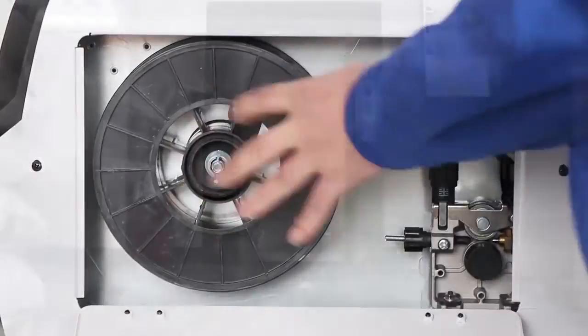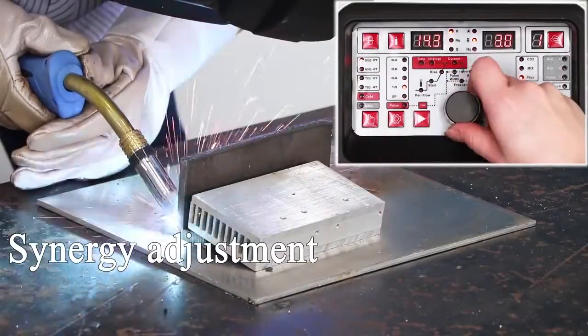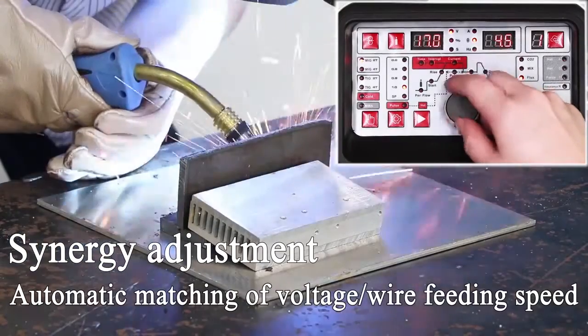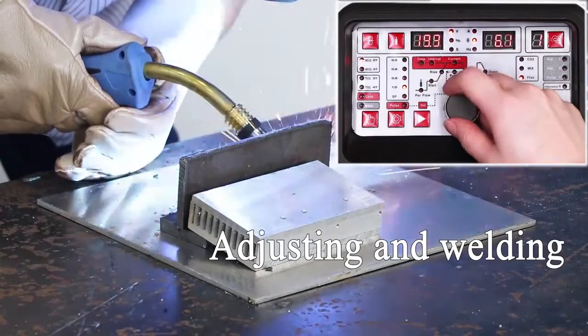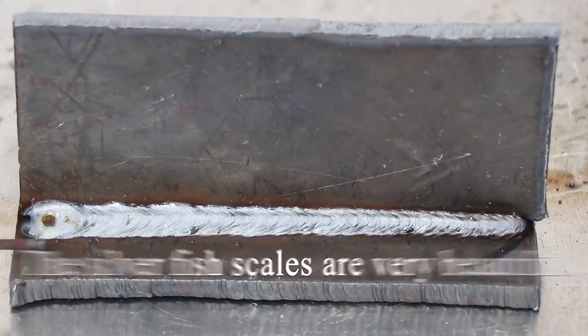MIG with built-in 5kg wire. Carry out solid and flux welding. Synergy adjustment with automatic matching of voltage and wire feeding speed. Adjusting and welding — the silver fish scales are very beautiful.